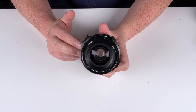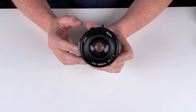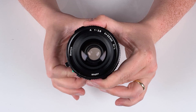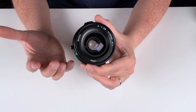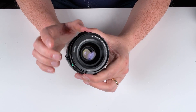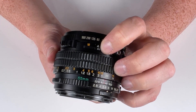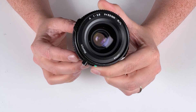Before you adapt a Mamiya 645 lens to this adapter, you have to set it up for manual aperture control. Right now the aperture is fully open on this lens, and even if we adjust the manual aperture control ring, it's not opening or closing because this lens is currently set to auto mode — the Mamiya 645 camera controls the aperture. We just have to set it from auto to manual. With this specific lens, we find this little control, currently set to A, and set it to M. Now we can open and close the aperture and the lens is ready to use.